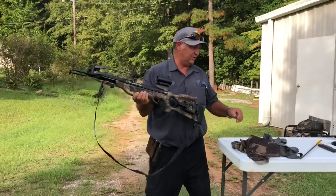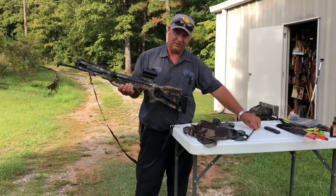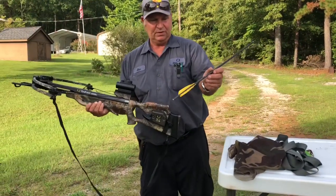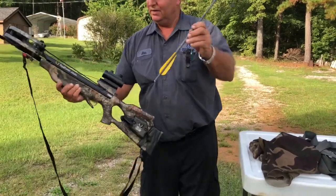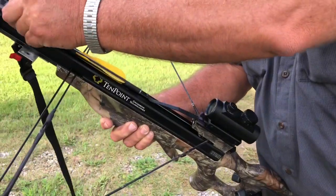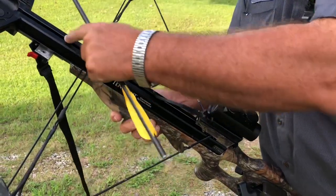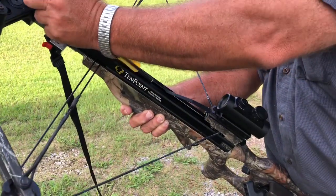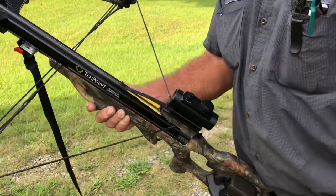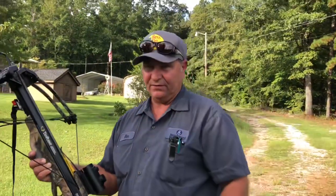Don't point this at anybody or anyone — this is not a toy. This is a killing machine. You take your bolt, you have three vanes on it. Take one vane — it doesn't matter which one — run it down through this V on the beam of the crossbow, slide it under the holder that holds your bolt. Now it's ready to fire.